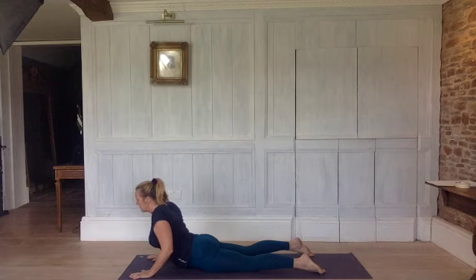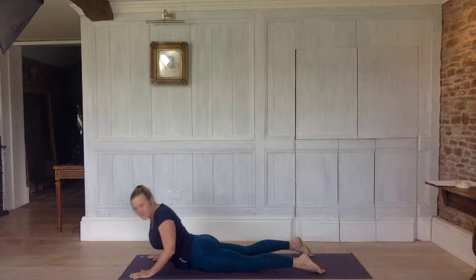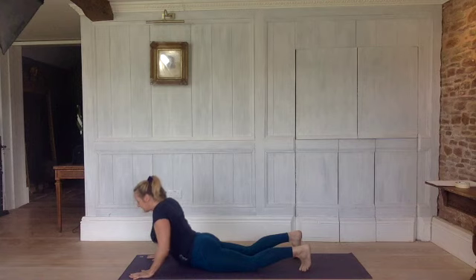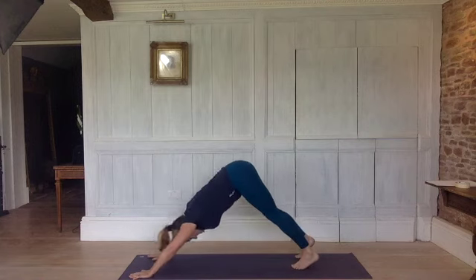We're going to do the twist. Inhale. Exhale, look over your left shoulder — sounds like we're going to do a dance, do the twist! Inhale, back to centre. Exhale, off to the right. Inhale, back to centre. Tuck your toes under, keeping your elbows in, back into downward dog.